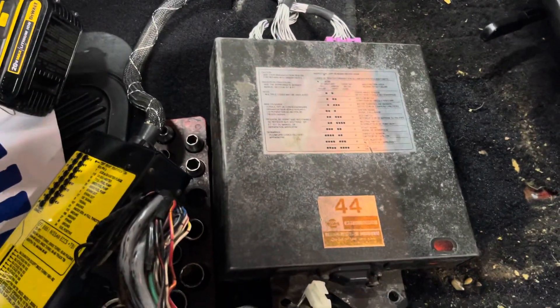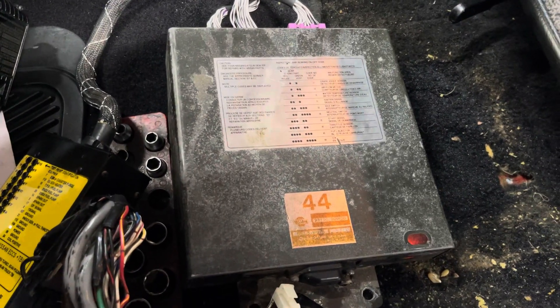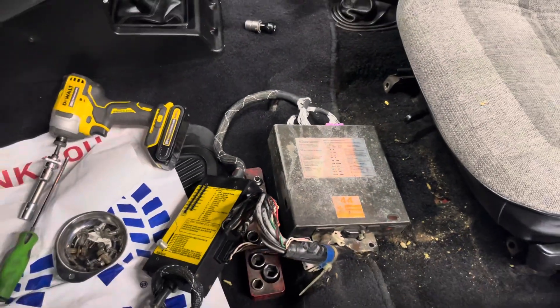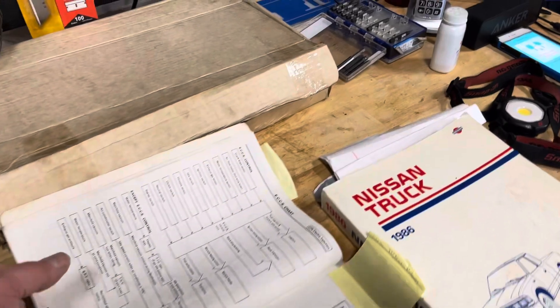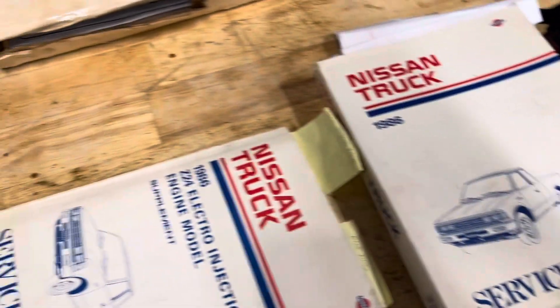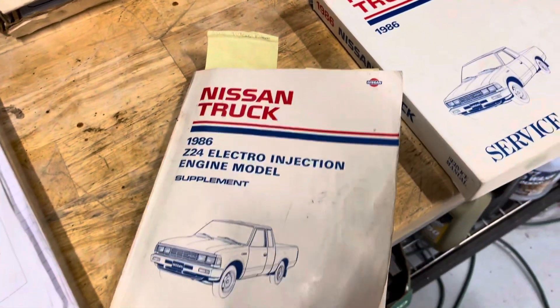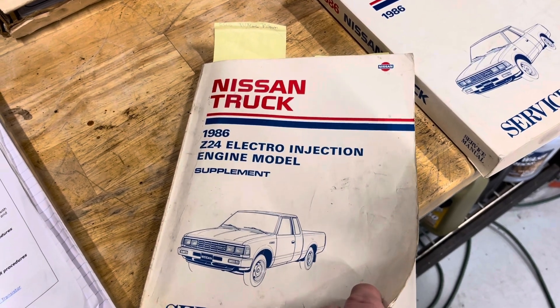Believe it or not, even these older '80s vehicles have built-in self-diagnostics — not the strongest, but this one sure helped. I ran through the self-diagnostics test from the manual. I have all the factory-level diagnostic manuals for these vehicles, and even if I don't have one for a customer's car, I'll buy the manuals at my own cost and study them.